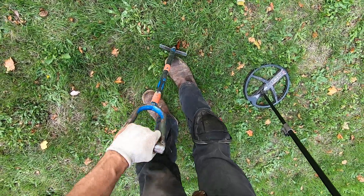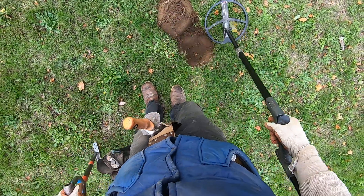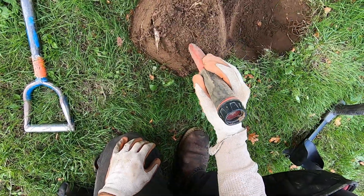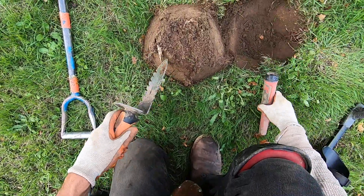That's what I like about this Predator Genic shovel - you can dig all different kinds of sizes of plugs and not make a mess. The ground doesn't crumble like straight spaded shovels do.